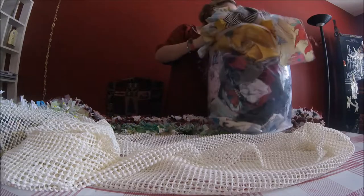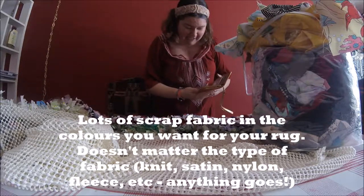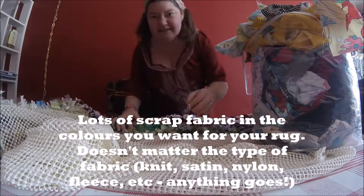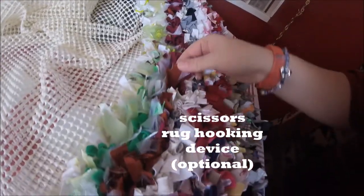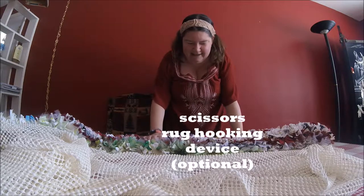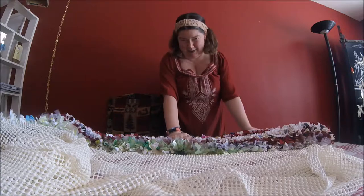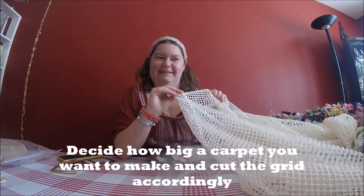You can buy this by the meter. And of course you're going to need a giant bag of scraps — it doesn't matter what kind of fabric. It can be fleece, knit, cotton, even Tinker Bell fabric, corduroy, fleece — anything you like. Scissors are a must. I don't use one of those rug hooking tools because it's a bit thicker, but I'm sure they would work as well.